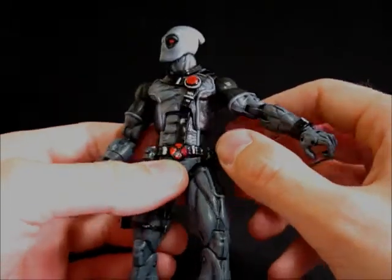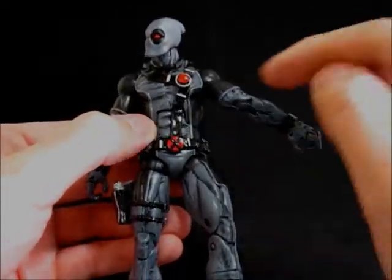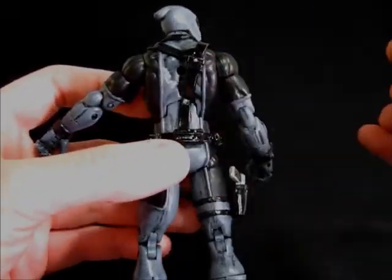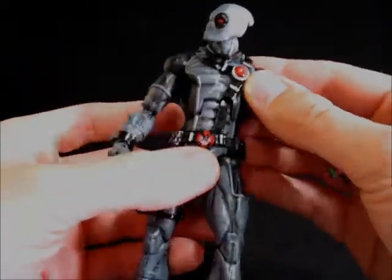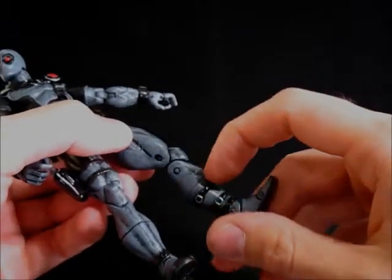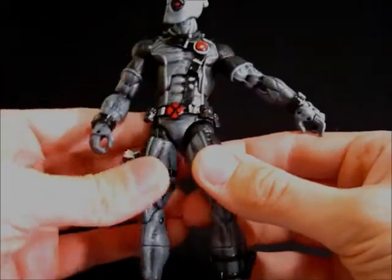The ab crunch is still there. I cut out the chest a little bit so that when you bend it down it just kind of arches over the strap, and the strap lines up right to it. I did the same thing on the back, cut that out so when you bend it back it just tucks right underneath — I think that works out really well. Waist rotation, ball joint hips, thigh rotation, double jointed knees — I glued that shut because it looks like boots.